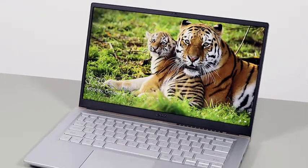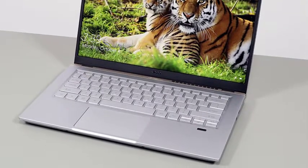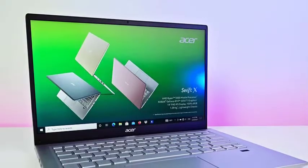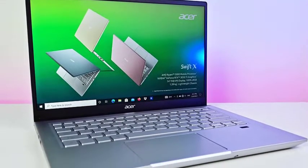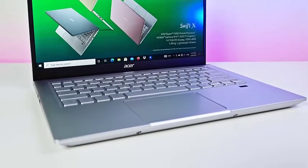Meanwhile, the 8GB upgradeable RAM will be enough for simpler models. Featuring an integrated system equipped with AMD Ryzen 7 and 16GB upgradeable RAM, the Acer Swift X stands out as a great entry-level model produced by the company.